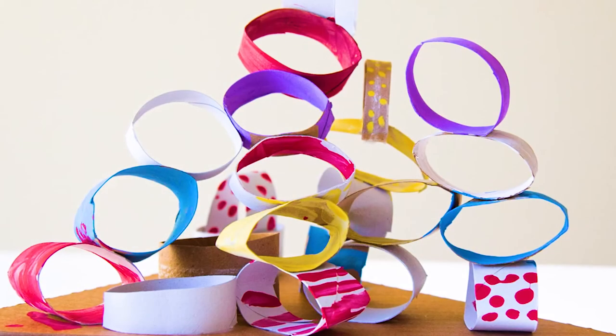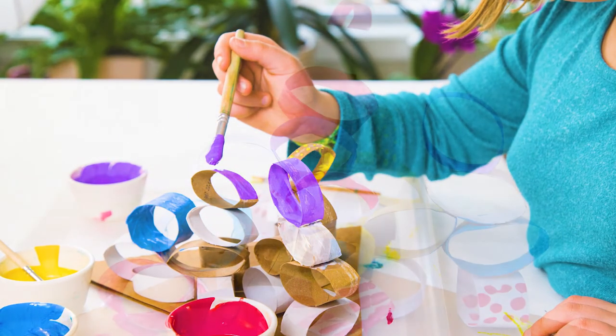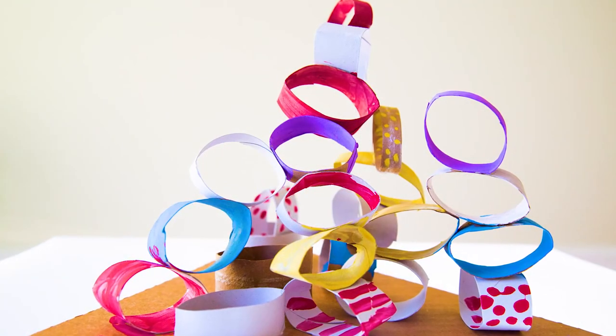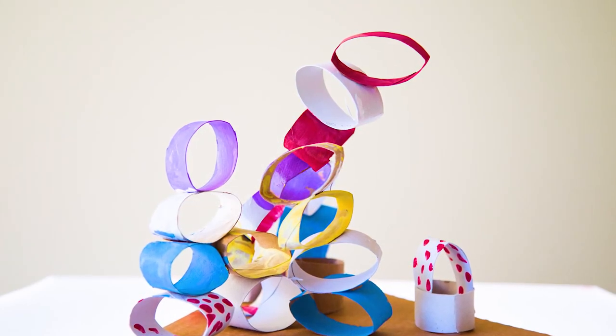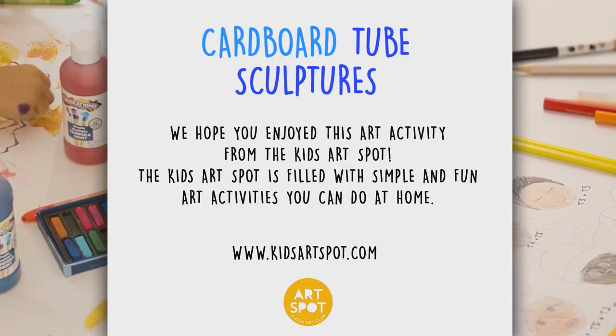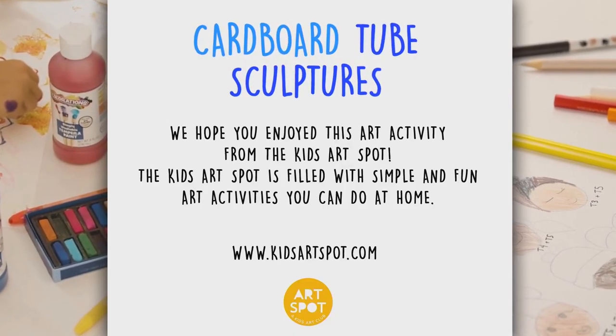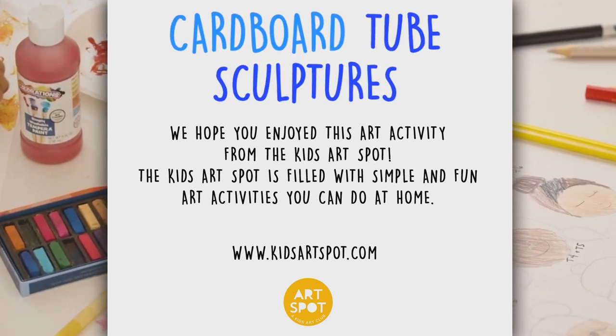It's time to create, it's time to create. It's time to experiment and make something great. Let's explore the magic of art. We've all been created from the very start. Show your own colors in your own way. It's time to create, it's time to create.